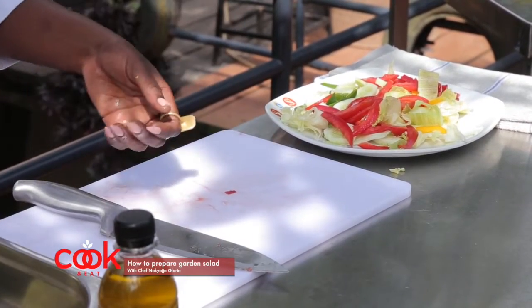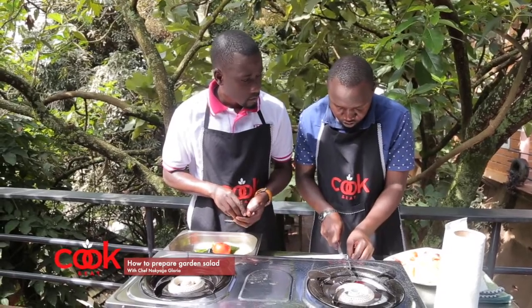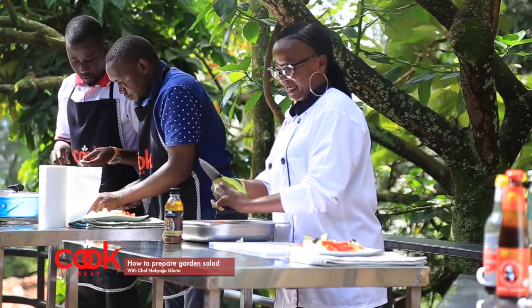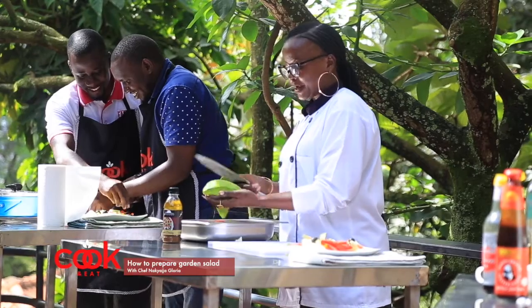Never forget the olives — olives are my favorite. Now I'm going to add my avocado. Avocado makes the salad very tasty and creamy.